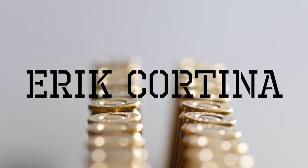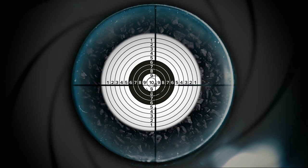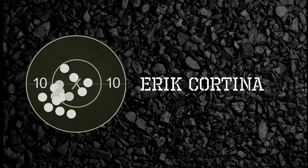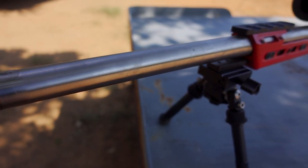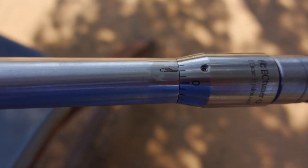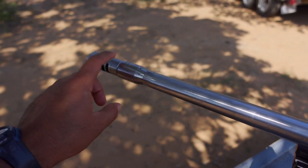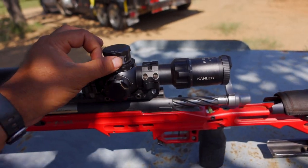So I know everybody's been asking, so I'm going to show you the rifle I was shooting. My rifle is chambered in 6x47 Lapua, it has a 26-inch barrel with a Brooks MTU contour, an EZ tuner, and a Pierce 5-port muzzle brake — the self-timing one.